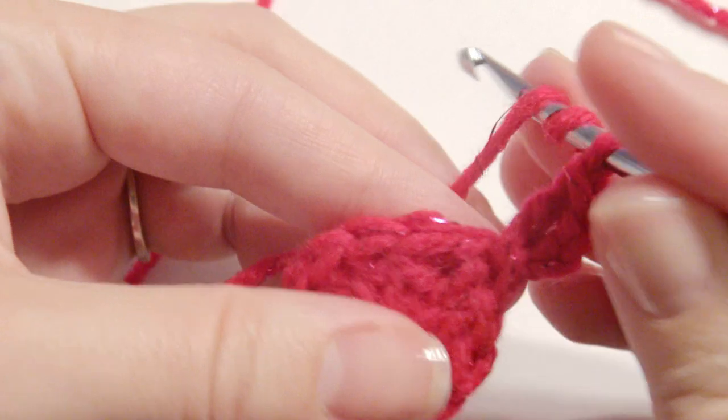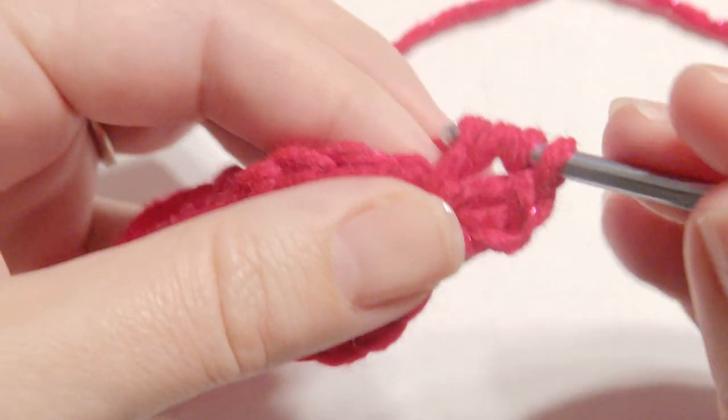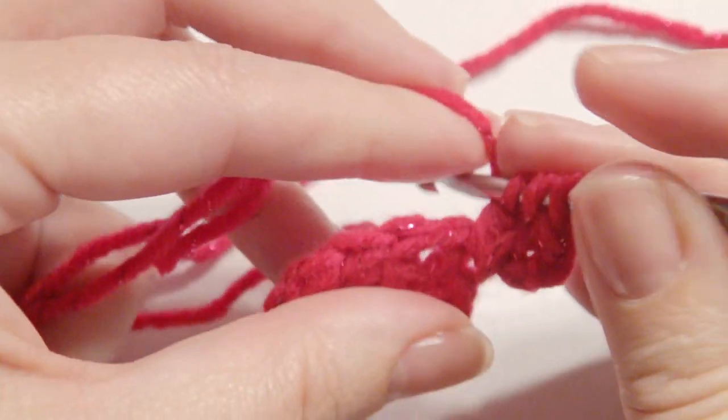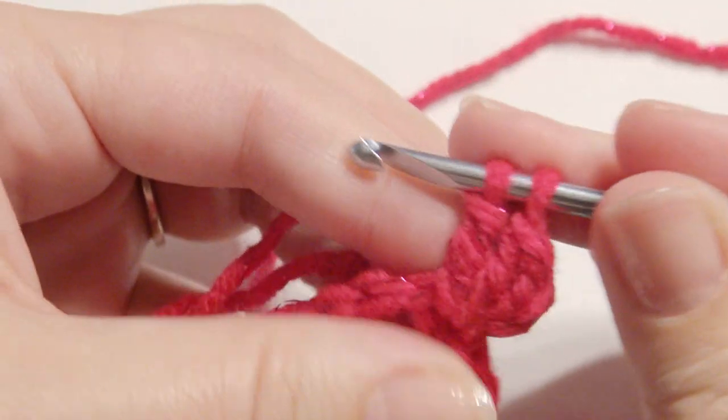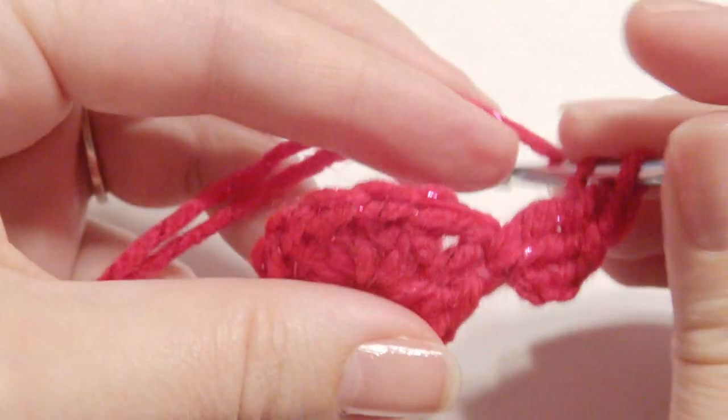Work two treble crochet — yarn over twice, grab the yarn, yarn over, pull through two loops, yarn over, pull through two loops, yarn over and pull through two loops. Repeat one more time for a second treble crochet.